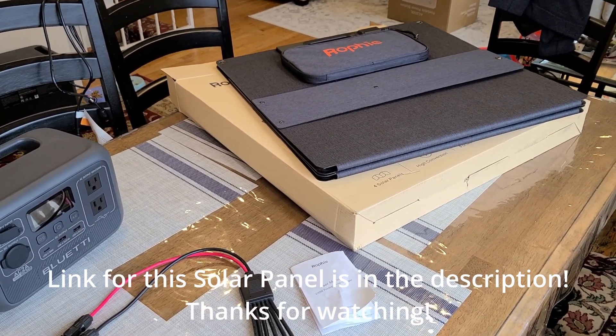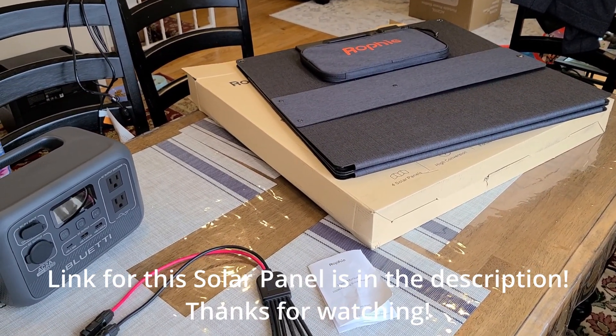Hey everyone, doing a review for the Rophy 200-watt foldable solar panel.